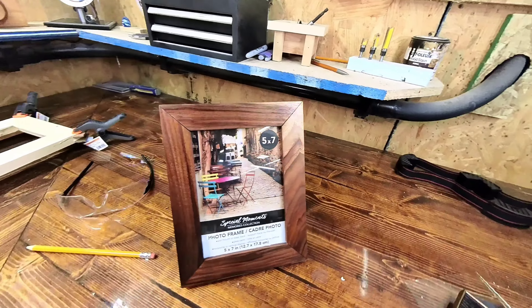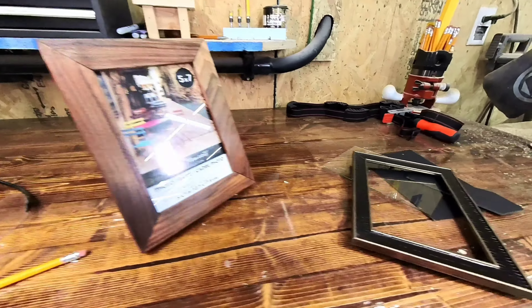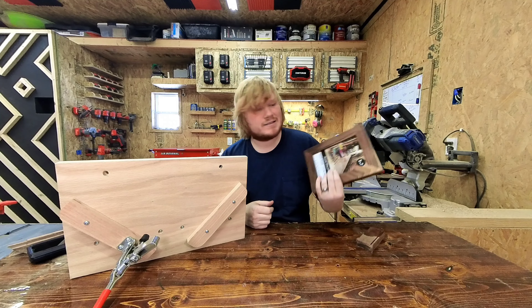You guys watched me build this frame. I stole all this hardware from another picture frame I had bought because I wanted actual glass in it.